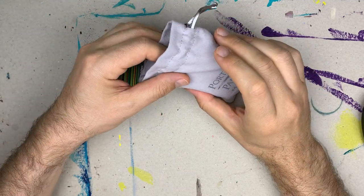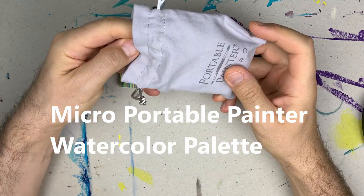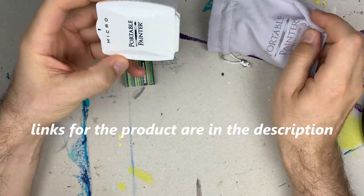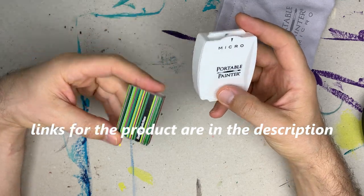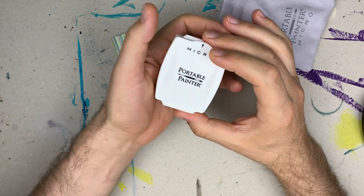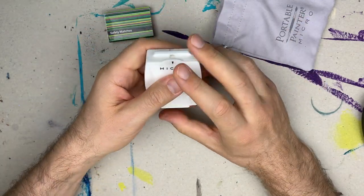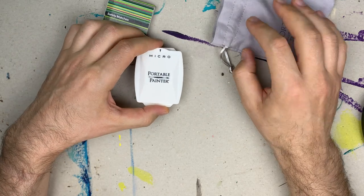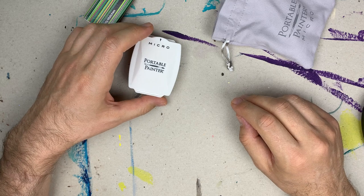This portable palette comes in a nice pouch. It is slightly bigger than the size of a matchbox and fits into a palm. It is very small compared to other portable palettes and fits into a pocket.